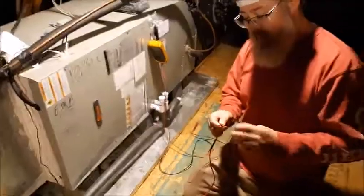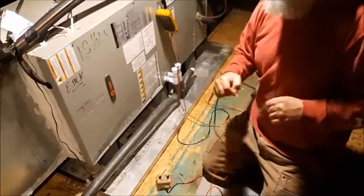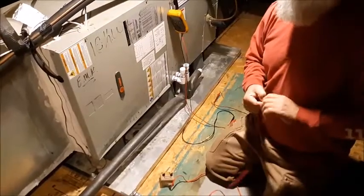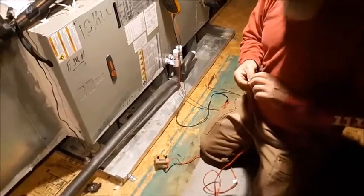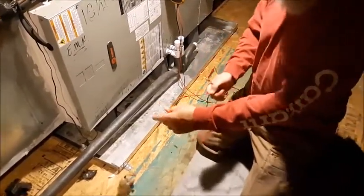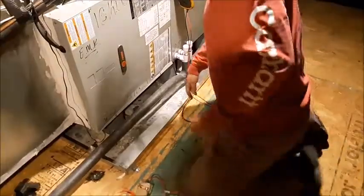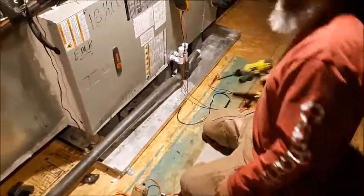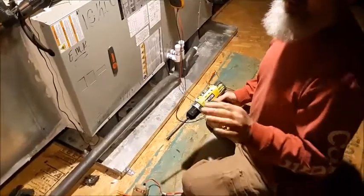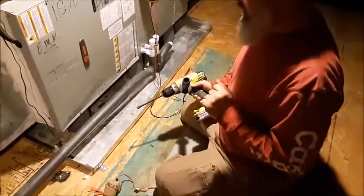If you ever come across a customer that has a unit in the attic and they do not have some type of water detection device to protect them from an overflow, I would suggest you inform them of the possibility and the consequences of not having one, and sell them one if need be. I'm not trying to just advocate selling people stuff, but this will help them a whole lot.